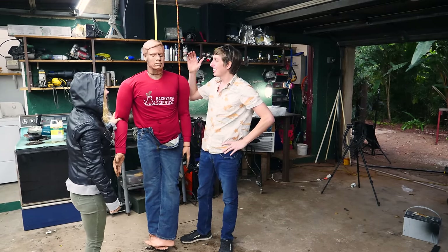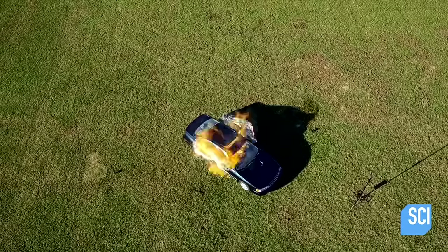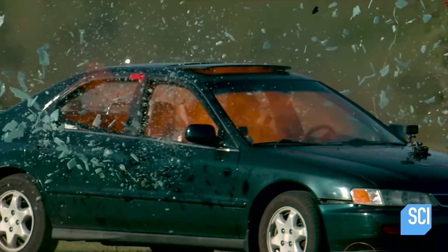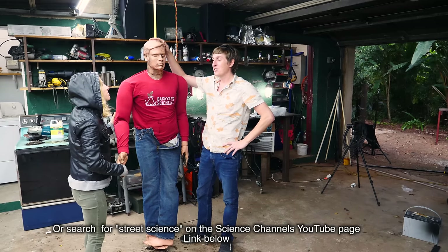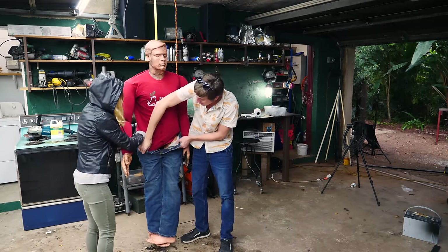He looks a little rough — it might look like he's been in a fire, and that's because he has been in a fire. We used him on the TV show Street Science on the Science Channel. It's still doing reruns, so check it out. Suck it in, Randy! Too many cheeseburgers.